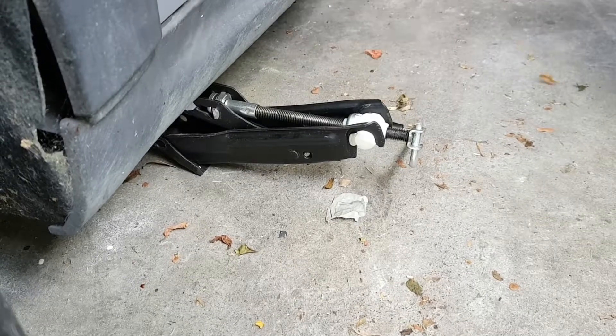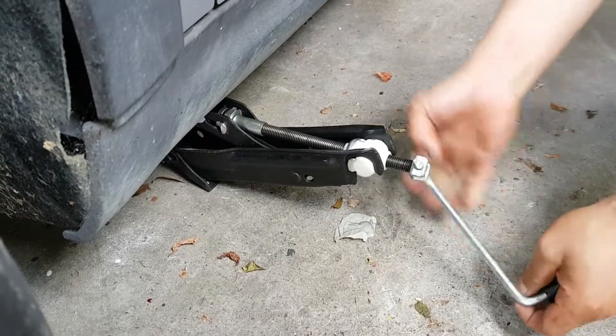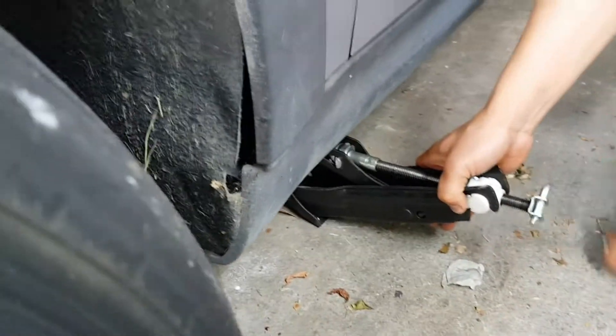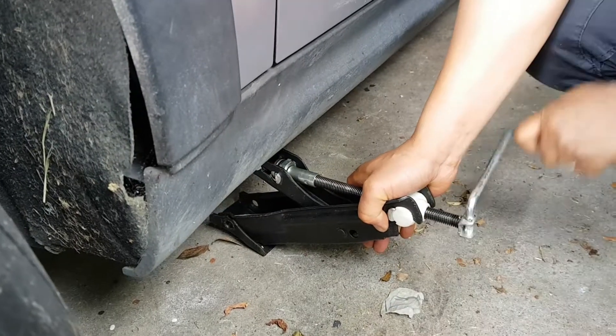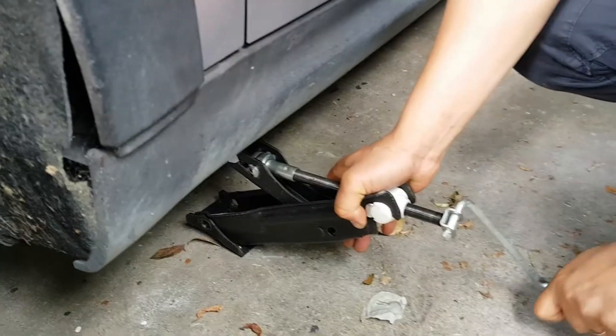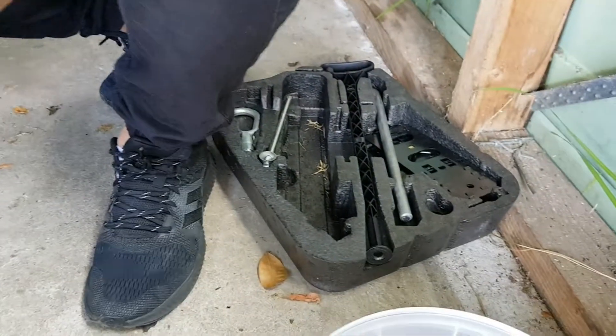We're just jacking up the car to get easier access to the sump plug, because these minis are actually really low, so it's really hard to get the oil pan in there even. You can just find the jack in the boot of the mini and you just turn it around with the little jacking tool.